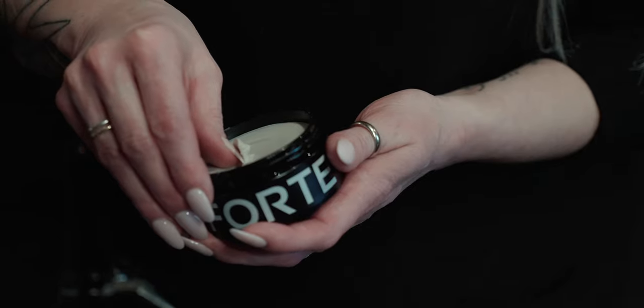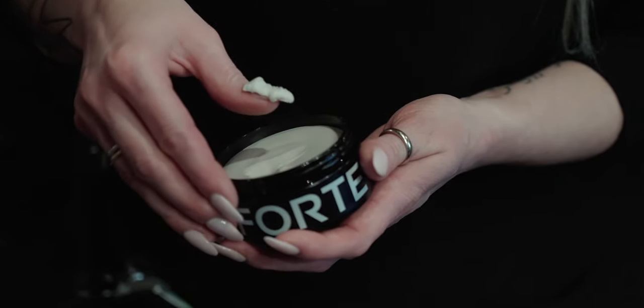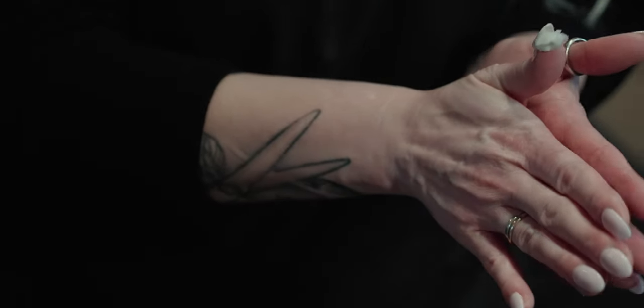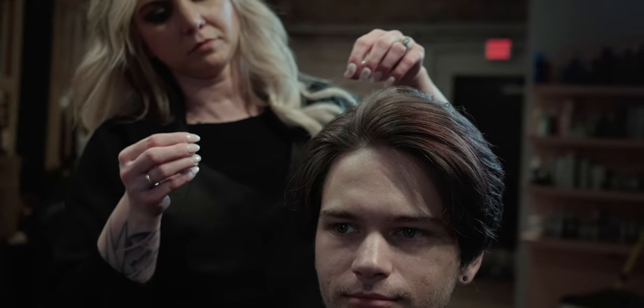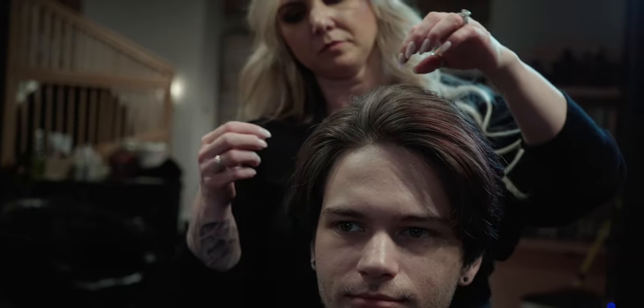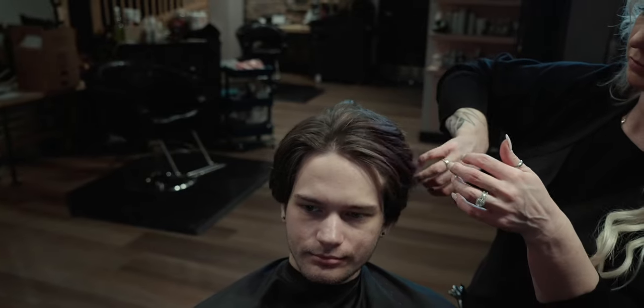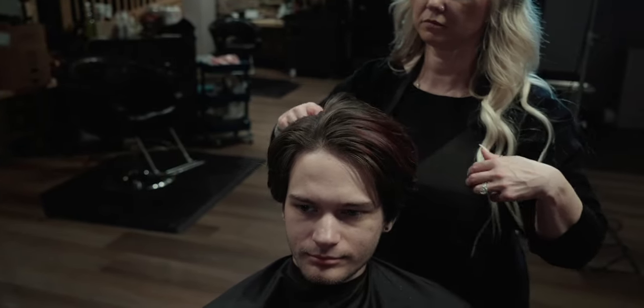For our finishing product, we are rolling with the control clay. We chose this one specifically because it provides great texture — which in this cut will really pop — and because it's much more pliable with that creamy consistency. This is really a style where you want some control but not too much. You want it to walk a fine line between polished and messy, and this clay is perfect for that.